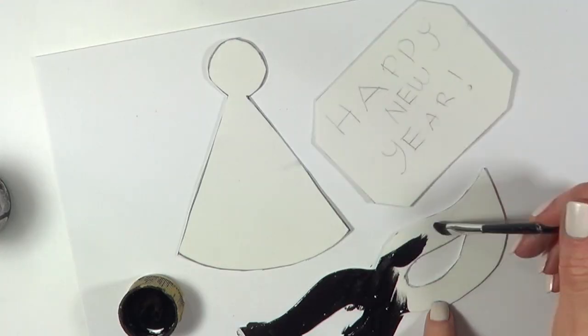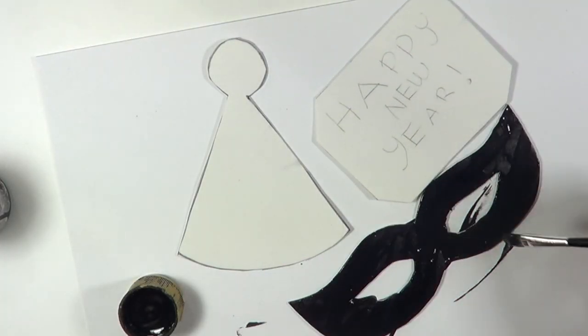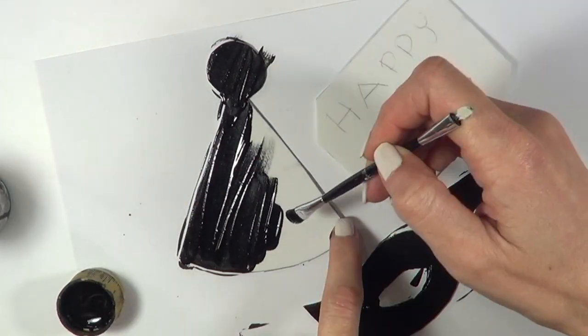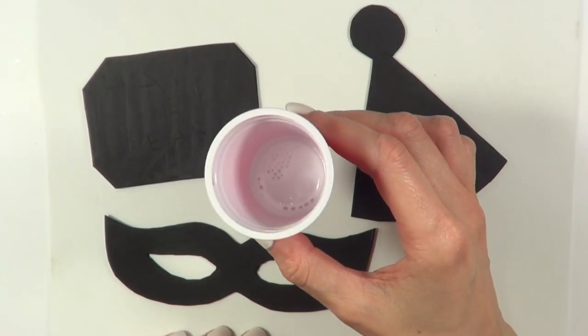Then I'm going to be painting them with my black acrylic paint and my brush. As I was telling you, if you can get a foamy paper of the color you want, you can skip the step of painting the whole thing, but since I didn't find it, this is what I'm working with.